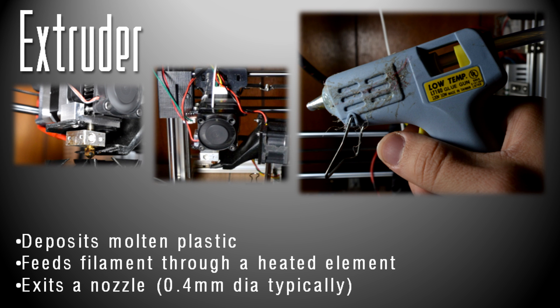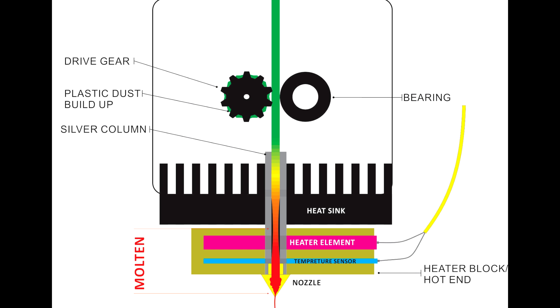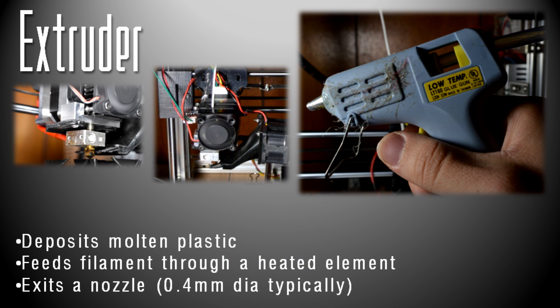Here's the business end of the 3D printer: the extruder. This is only for FDM printers. It basically just deposits molten plastic with a motor, feeding filament through a heated element. There's a little metal block behind the fan with a toothed gear that feeds the plastic filament down through the heated nozzle — that silver metal block with the brass tip. Normally the diameter of this nozzle is 0.4 millimeters. Other nozzles go lower; I've been experimenting with 0.2 millimeters and it does help with resolution a lot. I like to think of these as a computer-controlled hot glue gun that lays down plastic onto whatever you're printing on.